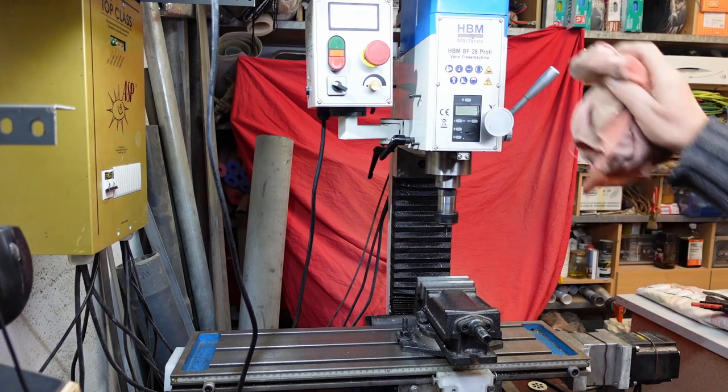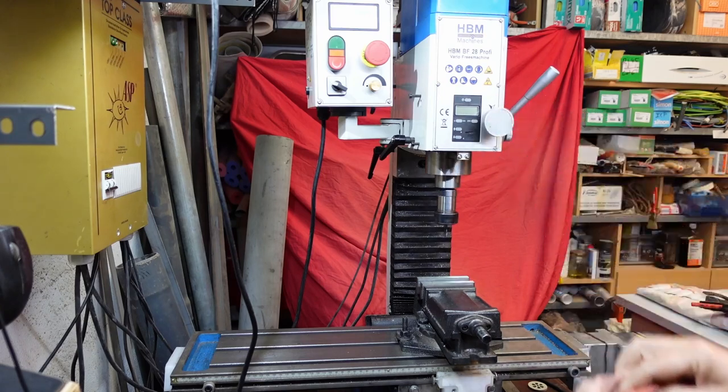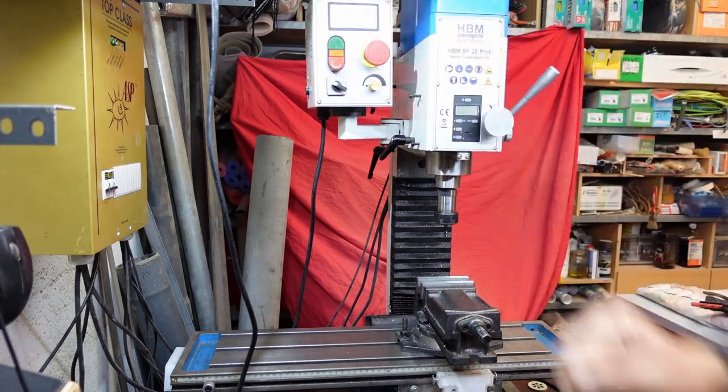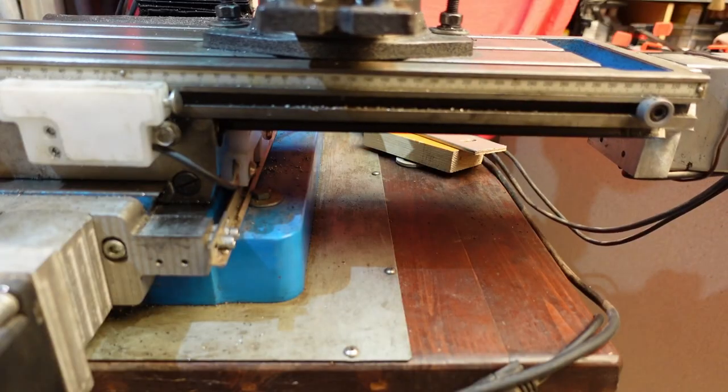Hello friends. I just want to give you some ideas and some facts and figures about the HBM BF28 milling machine. So far I know this is exactly the same as the Precision Matthew 25 milling machine. I'm sure this video will be very interesting to you, especially if you want to convert this machine into a CNC.